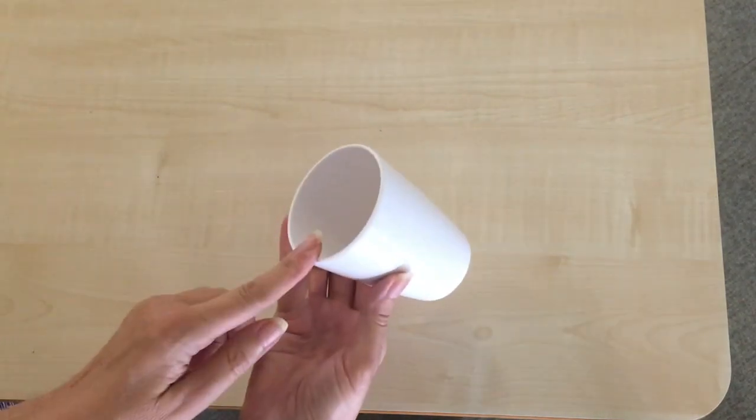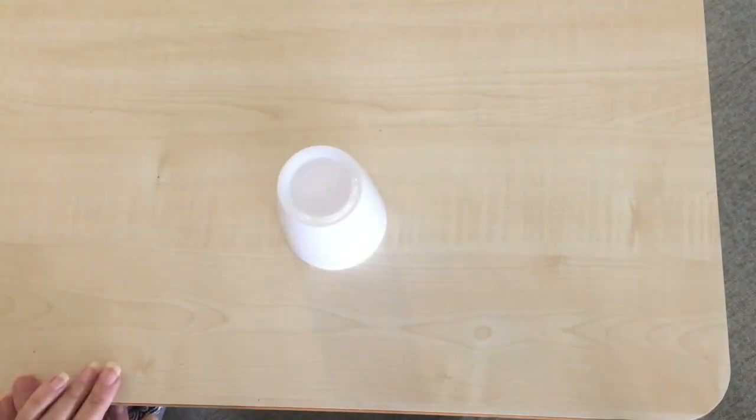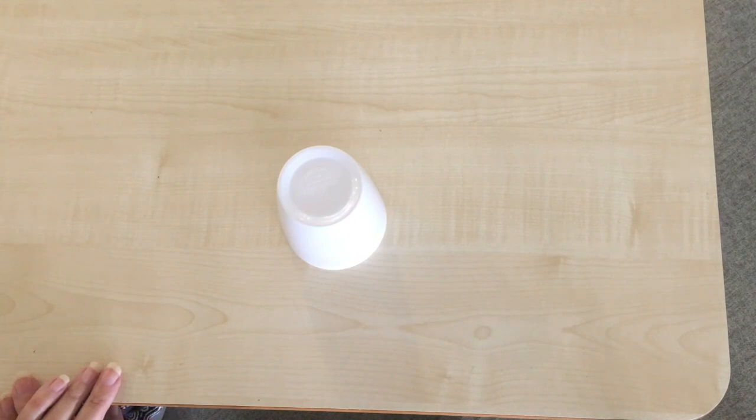Notice that the cup starts with the top down on the table. So make sure that yours is doing the same.